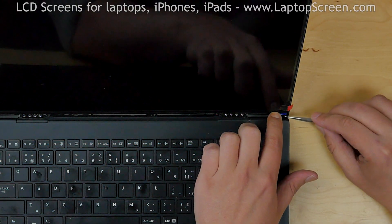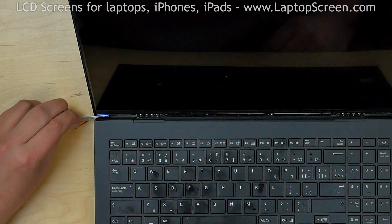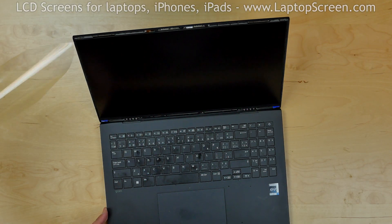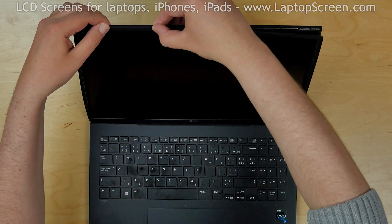Use tweezers to fold the loose tabs in the bottom of the screen. Remove the protective film. Reinstall the bezel, going around the perimeter snapping the tabs back in place.